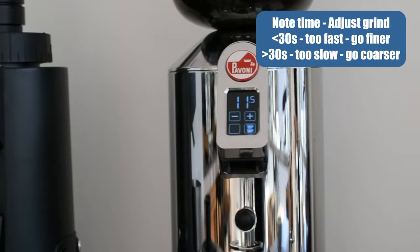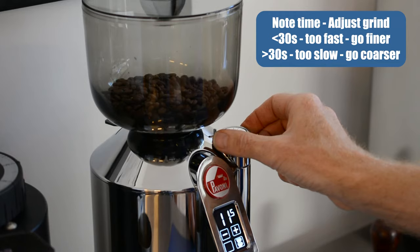If the time was less than 30 seconds, the extraction was too fast, so adjust finer. If the time was greater than 30 seconds, it was too slow, so adjust the grinder coarser.